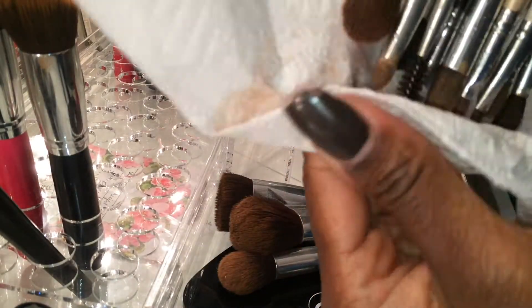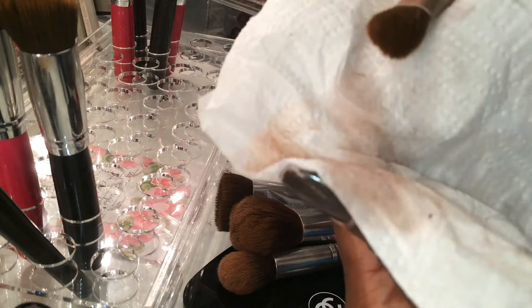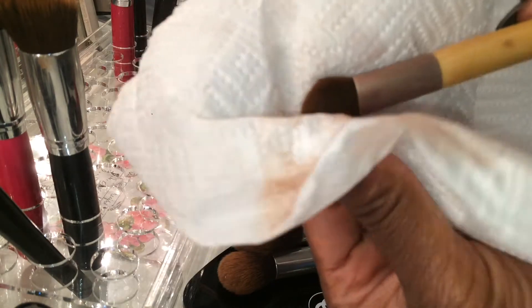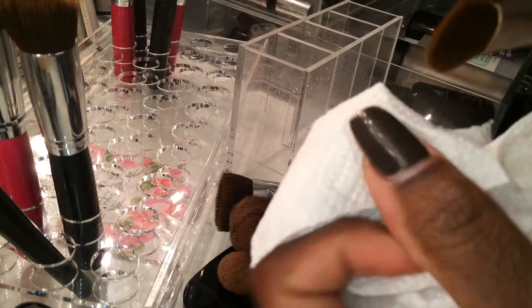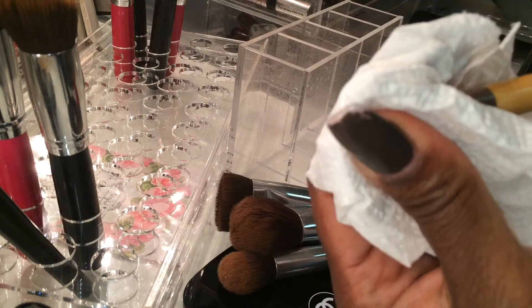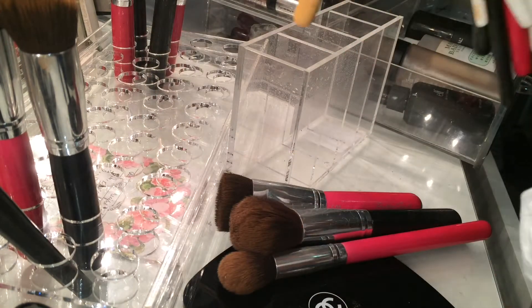I'm going to spray them enough to where they are actually wet — not just a little squirt, but I'm really getting these babies wet as if they had been in water. Then I take my paper towel and just one by one I kind of run the paper towel over the brush. As you can see it does remove the dirt off. I kind of just squeeze, pressing and squeezing the brush, and fanning it out a little bit making sure I'm getting in there but not tearing up the brush because it's not like super wet. I'm just making sure that I get all of the cleaner out, and then I just wipe down the handle like that and set it aside.